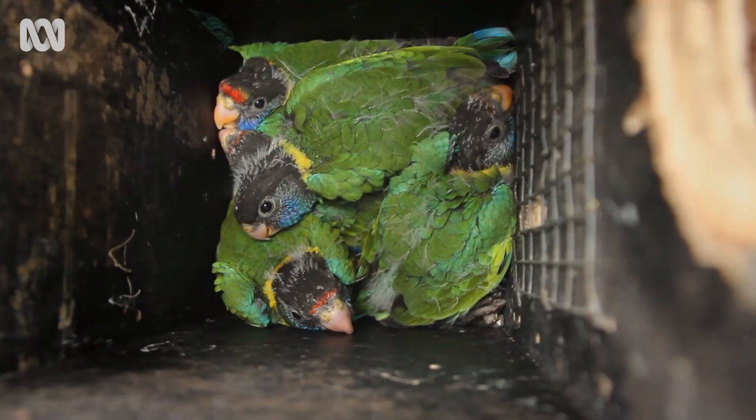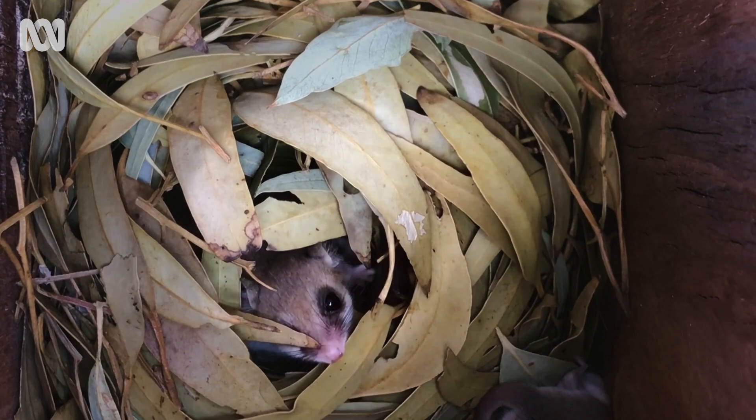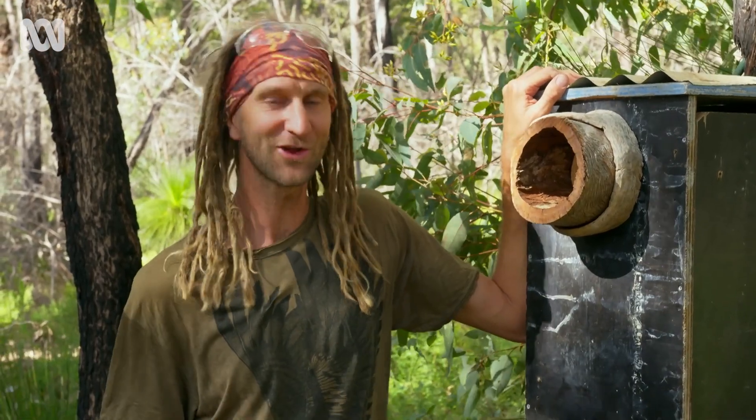And that's one more hollow home ready to be occupied. I hope you've enjoyed making this nest box with us today, and don't forget to check out Australia's Wild Odyssey for more information about biodiversity right across Australia.